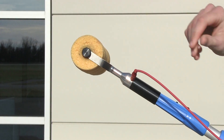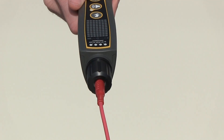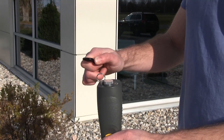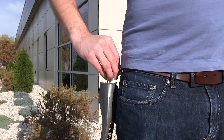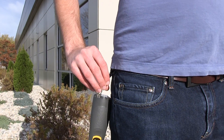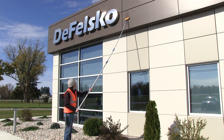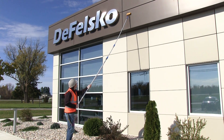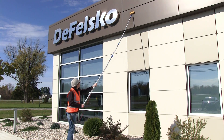Attach the included 15-foot hot wire to the instrument and extension adapter, and use the Velcro strips to hold the wire against the pole. Then simply clip the instrument to your belt using the included carabiner. For even further reach, use the ACME thread or universal adapter to attach a common paint roller extension pole.